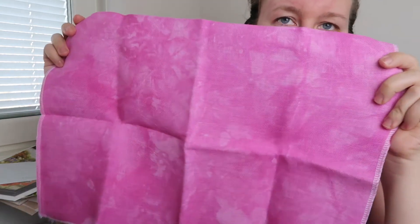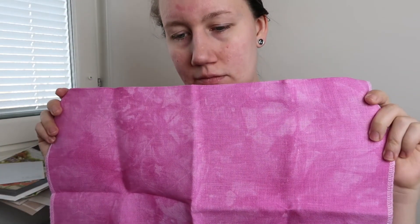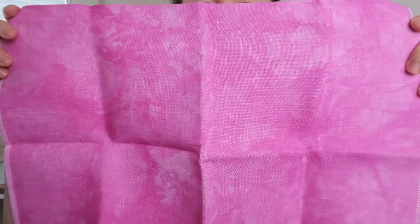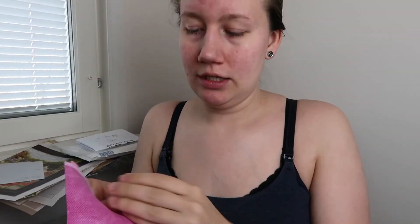This is Lady, and again this is 28-count Cashell linen. And this is very, very pink, and I don't know what I will use it for.